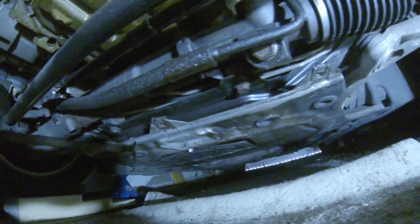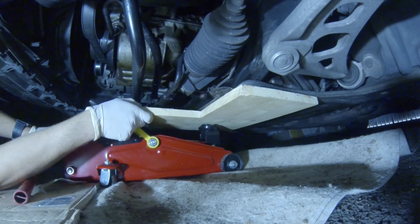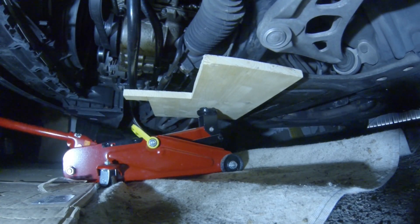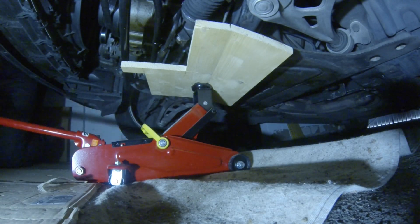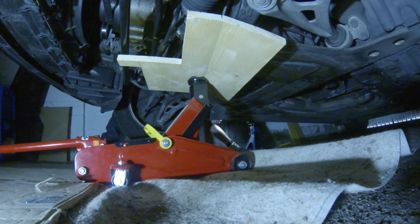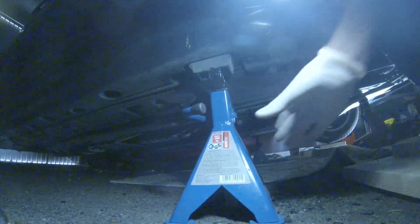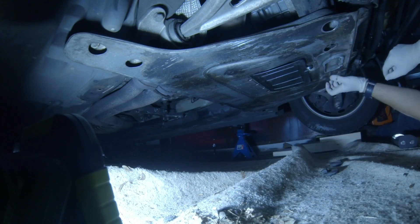Now I will be lifting the car using the point under the subframe. I am locating the small car jack underneath the lifting point, and in between I will be using a piece of wood. Now I am placing the car jacks underneath the front lifting points of the car. I'm doing a final check, and now I have better access underneath the engine — time to remove the reinforcement plate.